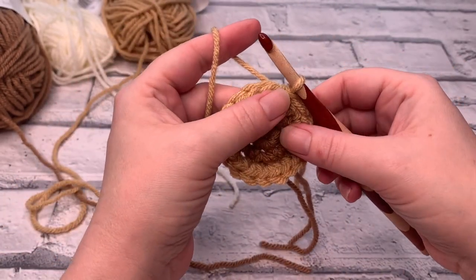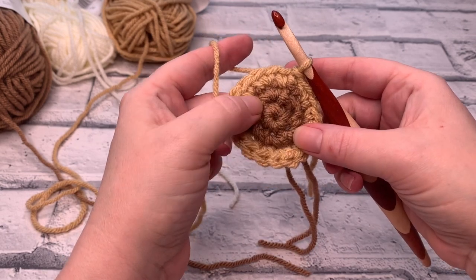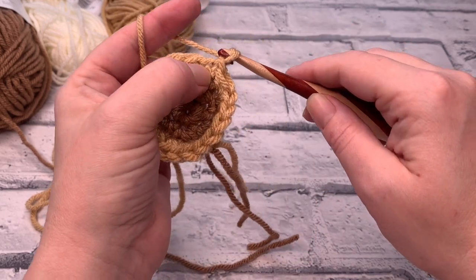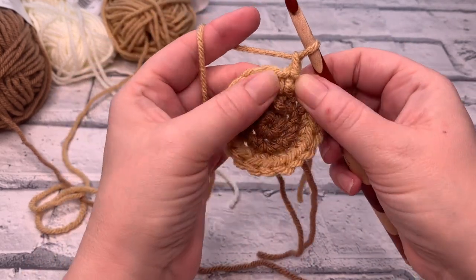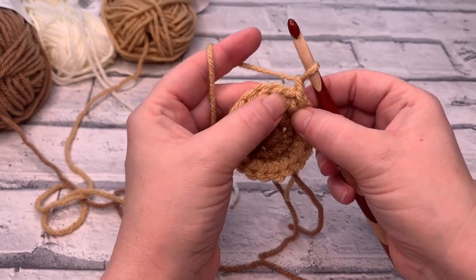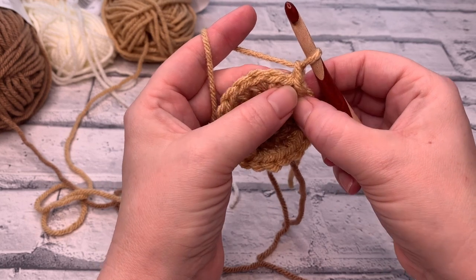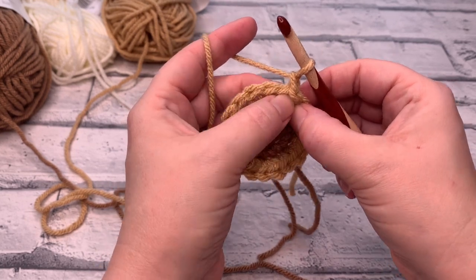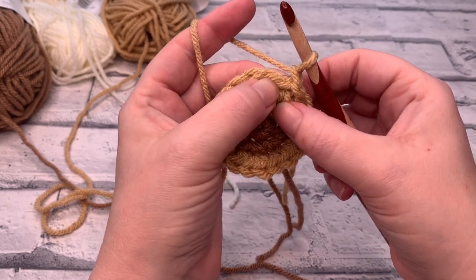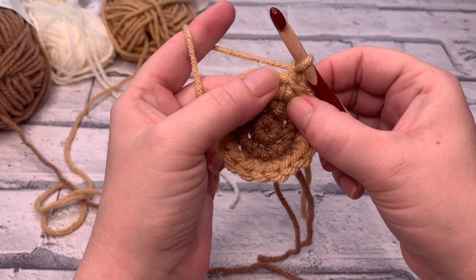Going into round four. We're going to start by chaining one, and then we are going to work one single crochet, one single crochet, two single crochets — repeating that all the way across. So the pattern for round four is: one single crochet, one single crochet, two single crochets.